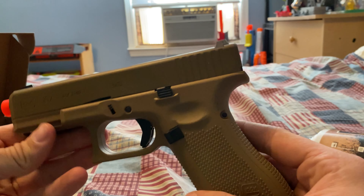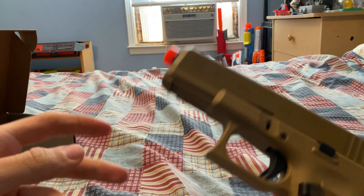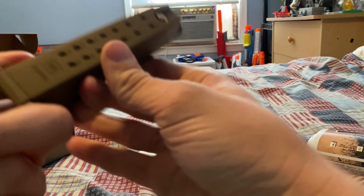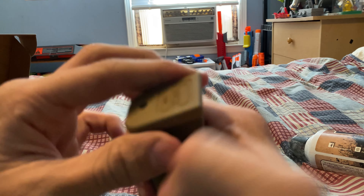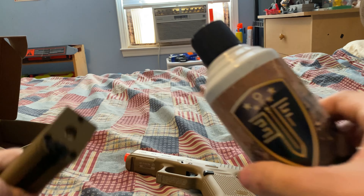I was unfortunately not able to get the orange tip off because I have no idea how to take it off. I kind of thought I saw reviews where it showed this thing sliding off. All right, I got that slid off now. Let's put the green gas in.